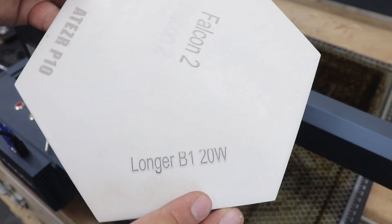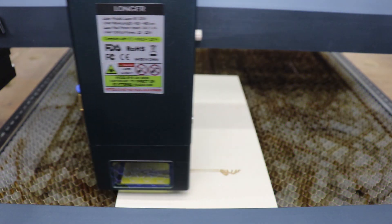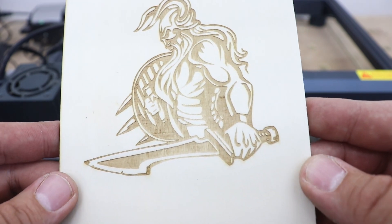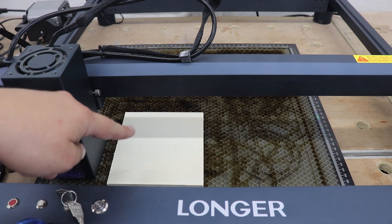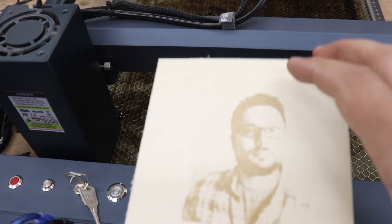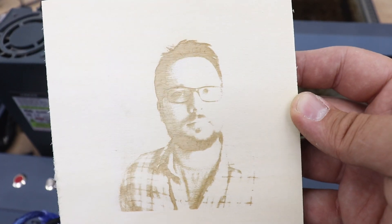I've mentioned the speed of this machine — it can go up to 36,000 millimeters per minute. Let's try to engrave something at 36,000 millimeters per minute. And check that out — absolutely perfect performance, really nice, accurate and sharp engraving, quite deep to the touch as well. Now let's engrave a photo to see what we can achieve. I used a photo of myself — and the quality is absolutely fantastic. At 12,000 millimeters per minute and 90 percent power, look at that quality — check out the eyes and the glasses, the detail is absolutely fantastic.